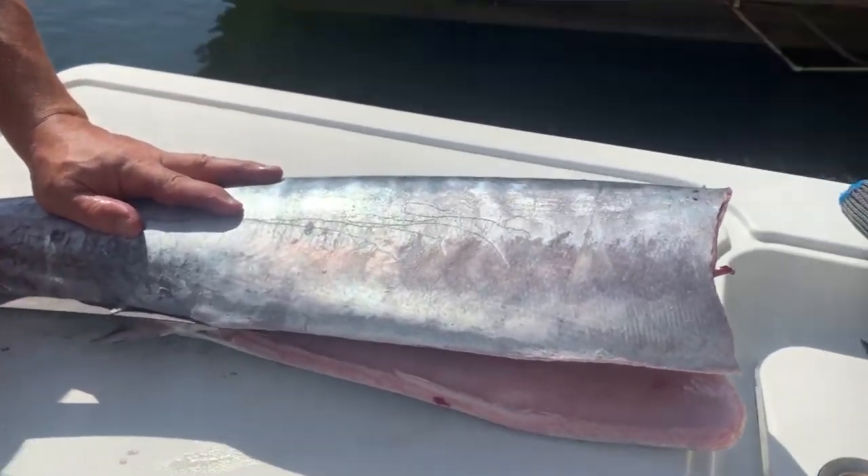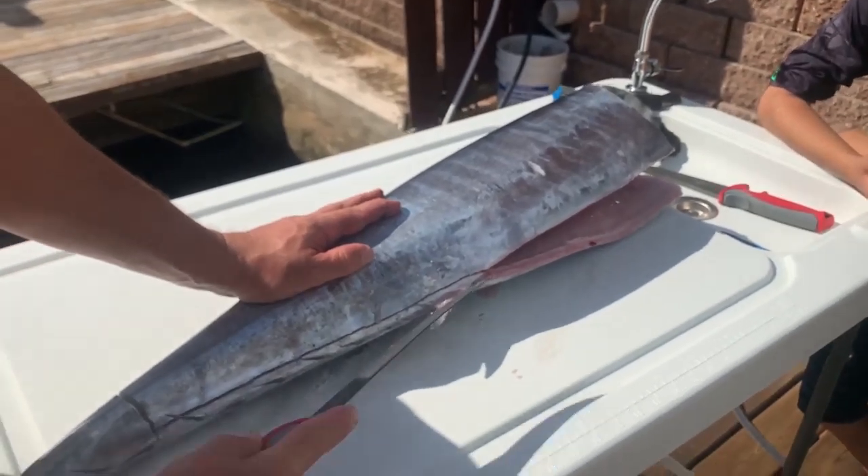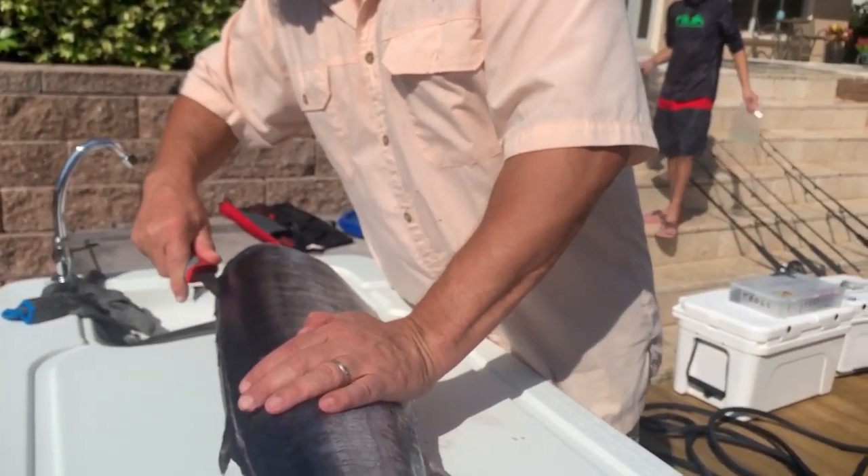Slice that bad boy! Woo, Lorenzo. I wonder how we're going to cook it. Come on, man - that's a big chunk of fish, Lorenzo. Look at that. Lovely.